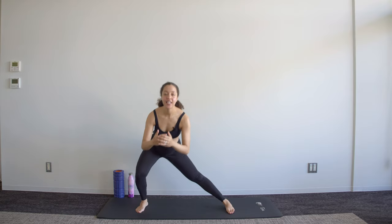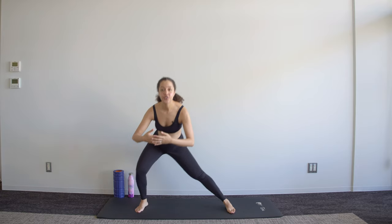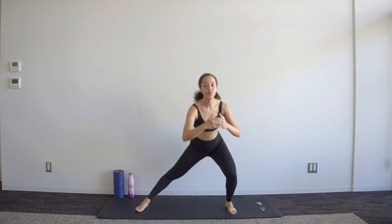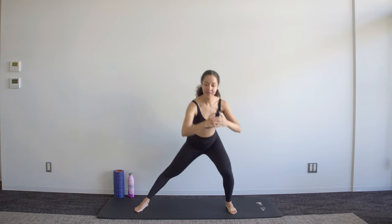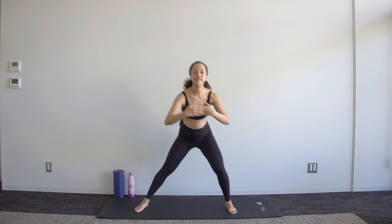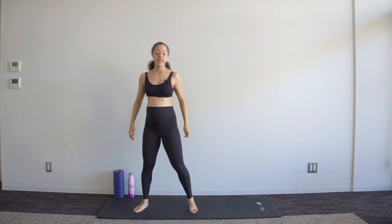Our first movement is a lateral lunge, so here you're just moving from side to side nice and easy. You should feel a bit of an inner thigh stretch as you move from side to side.